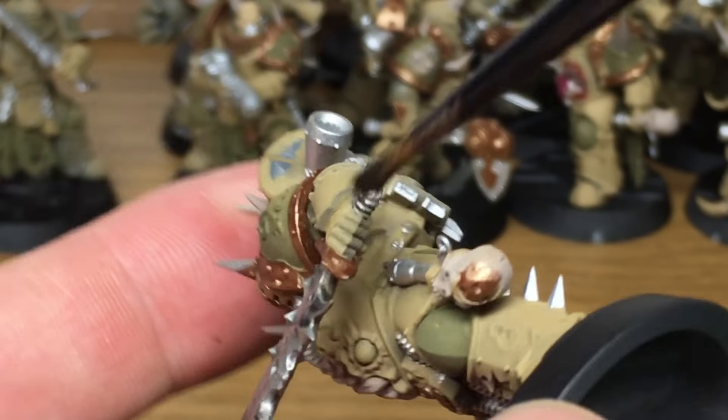The next colour that we're going to use is Citadel Dry Paint Ryza Rust, and that just gives it the orange tinge to all the rusted areas and the corroded areas.